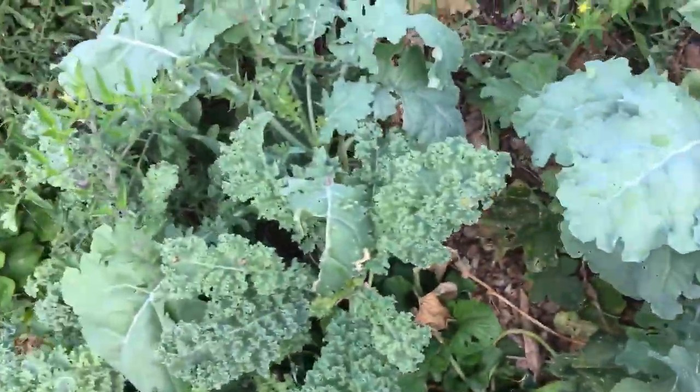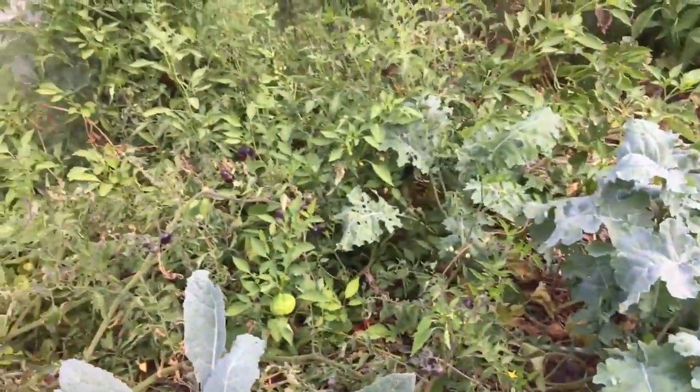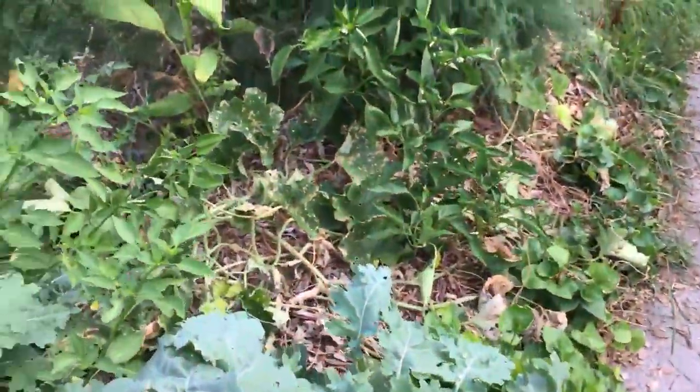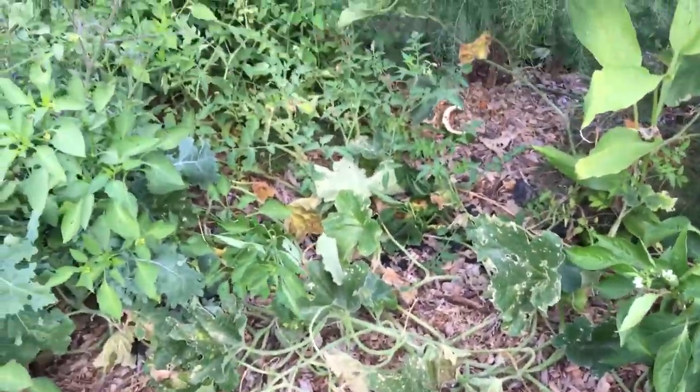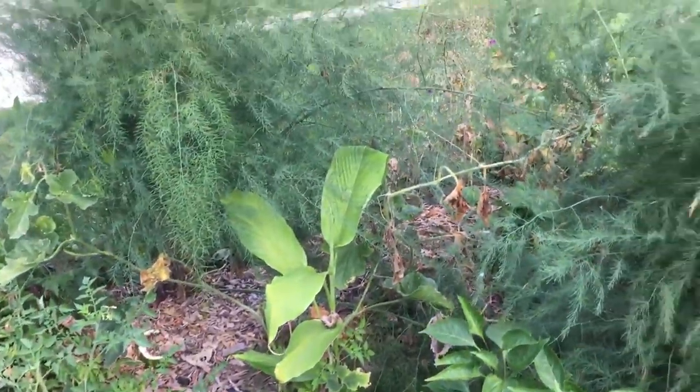Our Russian kale, our curly kale, our dino kale — a nice diversity of food, lots of food all year. We harvested almost 100 cantaloupes between this garden and the garden in Lemoyne. So it's just been a great year.